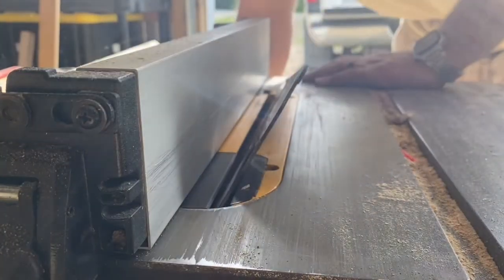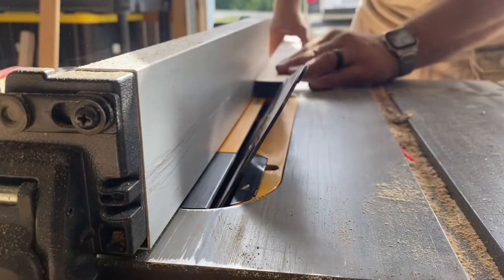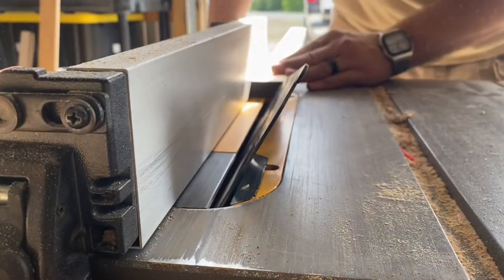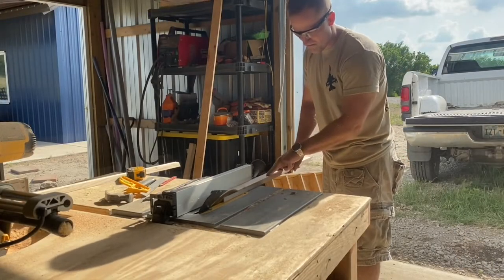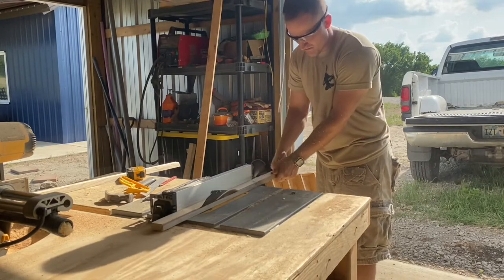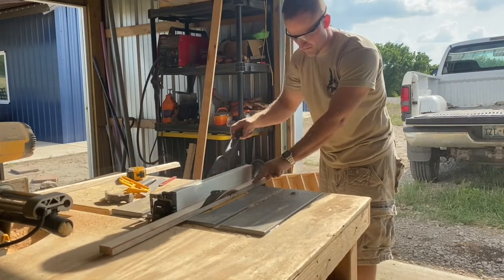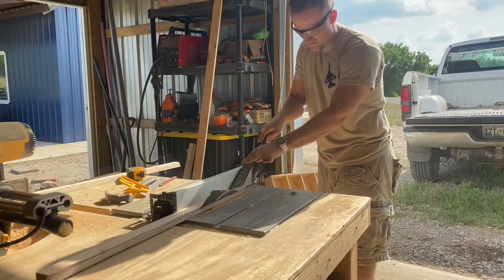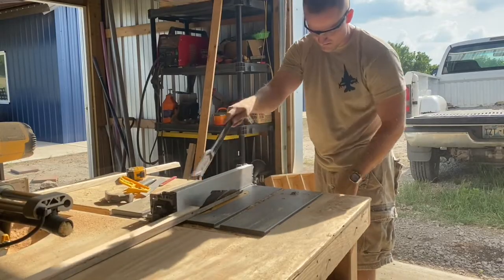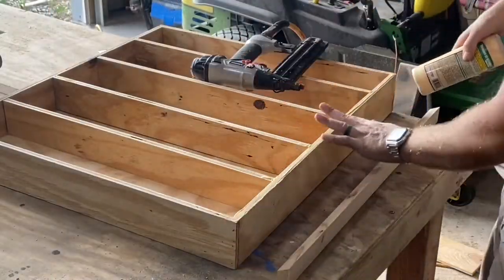Now let's set our table saw blade an inch away from the fence and set it back at a 30 degree angle. Then we'll take a 1x2 and run it through here laying flat on its side. Let's cut this thing to 27 inches long, then use wood glue and finishing nails to attach it to the bottom front edge.